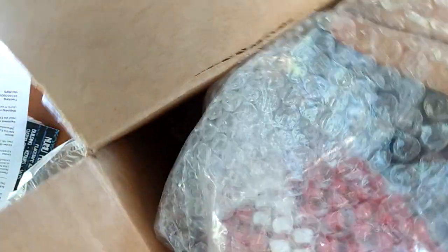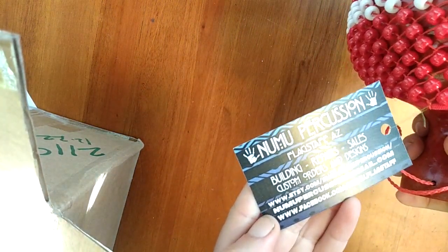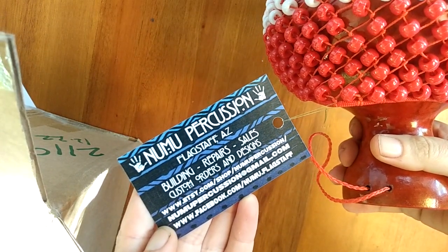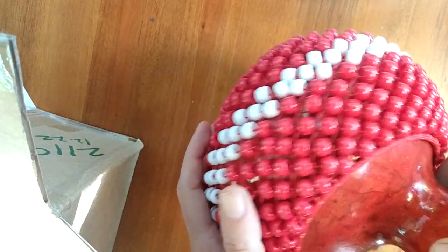I'm going to reuse all these packing supplies when I do my shipping in the future. It's the shakere! New Moo Percussion — building, repair, sales, custom orders and designs. There is their information. They are a percussion maker and restorer; they will redo your drum skins and make you a custom shakere.